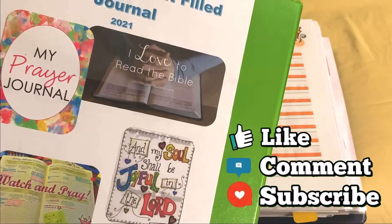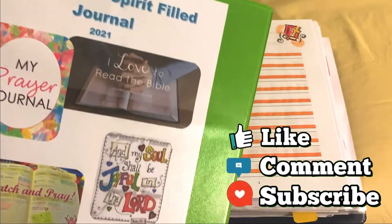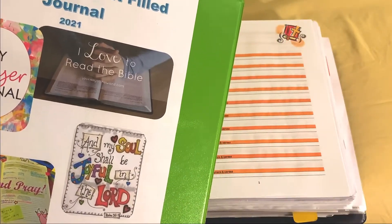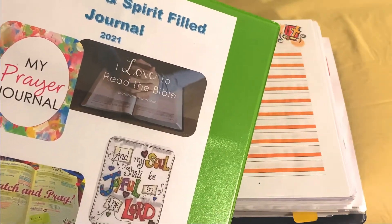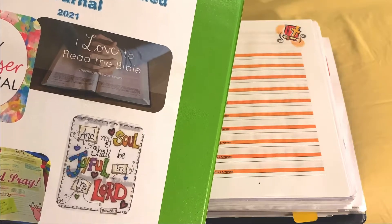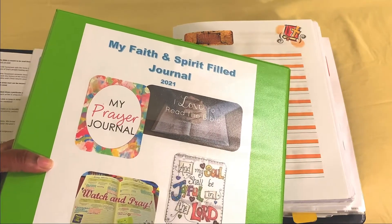There's nothing wrong if you want to buy a 30, 40, 50, or $100 binder, notebook, or calendar — whatever. If you are blessed and have those resources that God has given you, utilize them. These are just to let you know there are different ways to incorporate illustrated faith into your spirit journey.